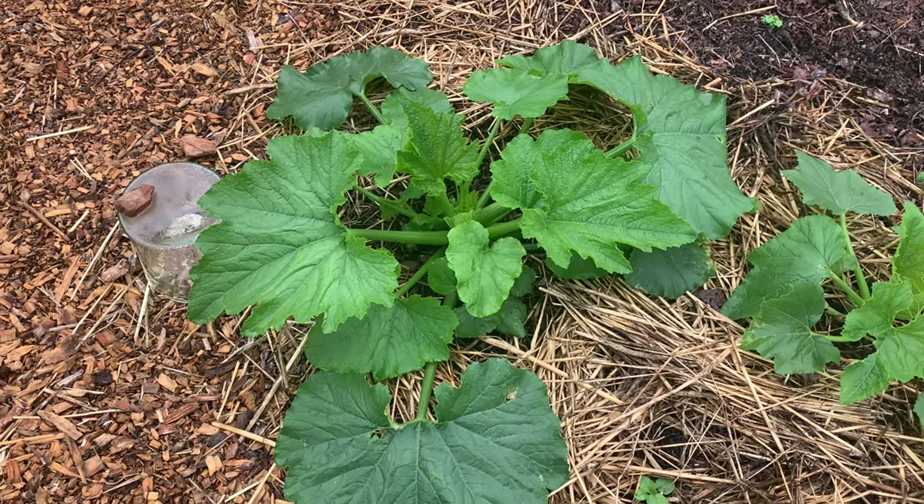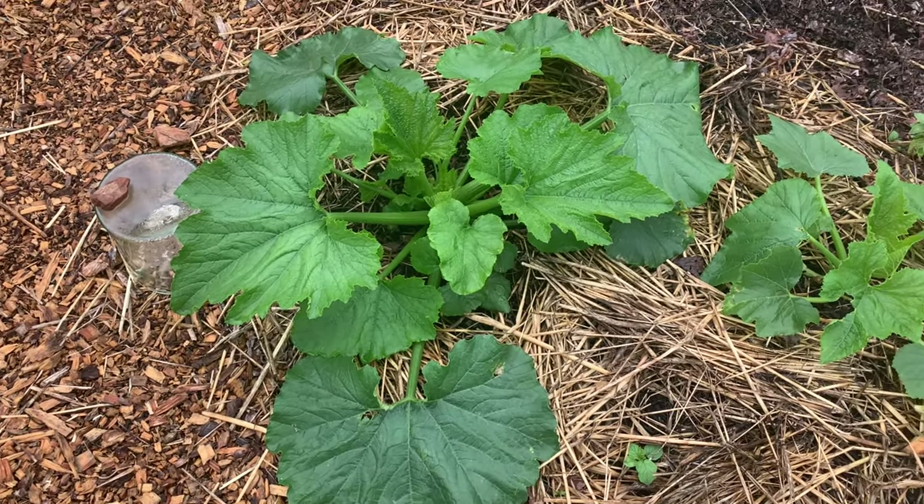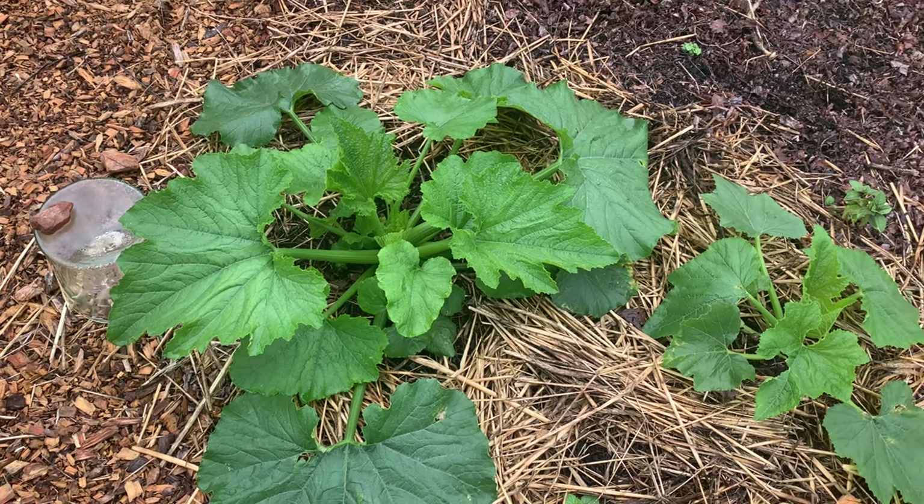When I went to plant them I planted the stronger one, but I couldn't bear to throw the other one out so I just stuck it in the ground even though it didn't even have any true leaves on it yet, and now look at it.